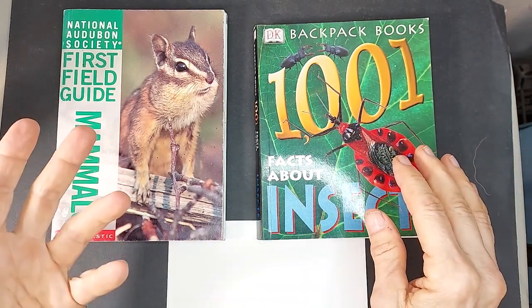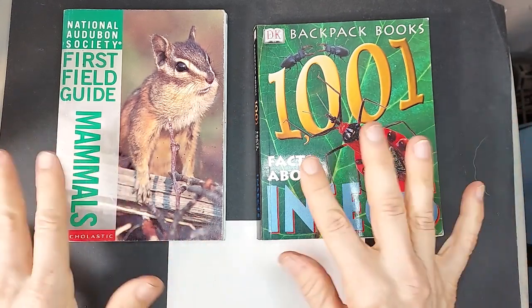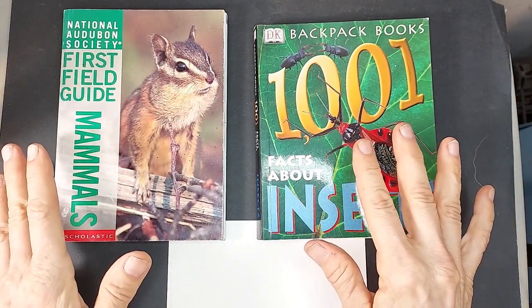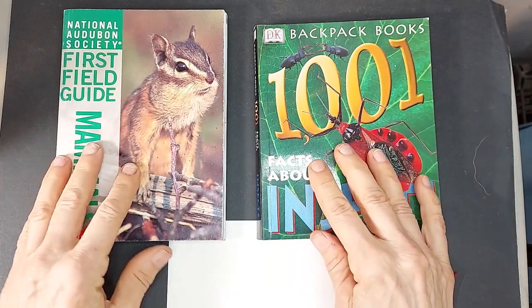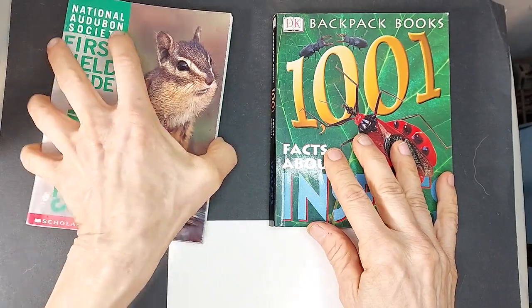You could even pick two very different kinds of mammals, or two very different kinds of insects. But the more different the animals you choose, the more fun it'll be. And this is something you can do to improve your animal drawing, as well as just have fun and come up with something from your imagination.